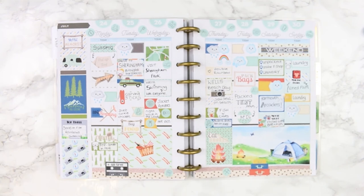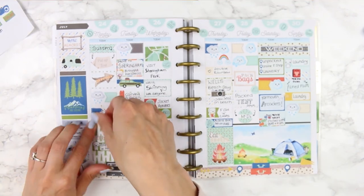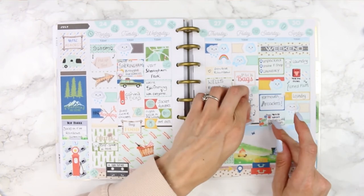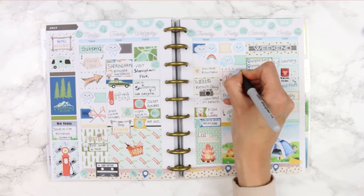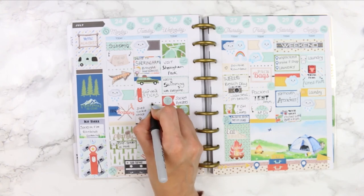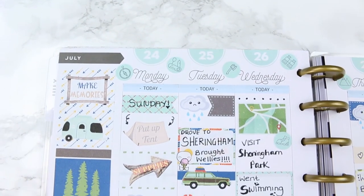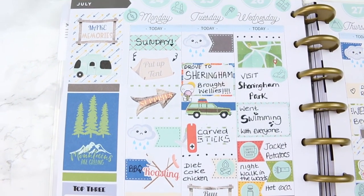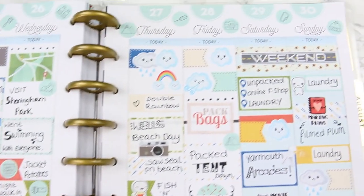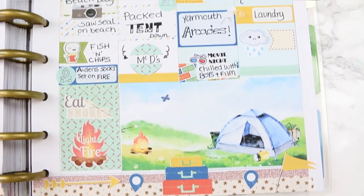I had a couple of bits of washi left over so I added them along the black lines on Monday, Sunday, and Friday, just to cover the black lines. Then to fill in the bigger gaps I just used my pen to make some little dots. I did forget to put the weather down on Wednesday so I went back and added that. Here's a close-up of this week's spread - if you enjoyed this rewind plan with me, give it a thumbs up, subscribe for more plan with me's, and I'll see you all on Monday - bye!